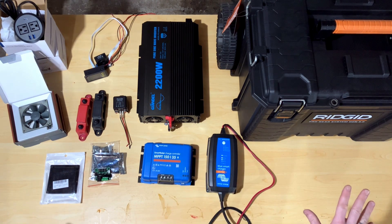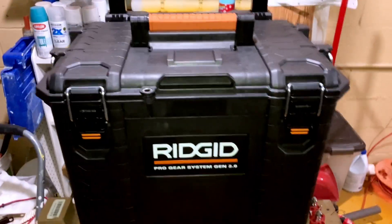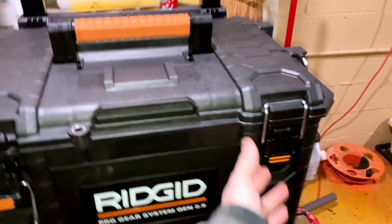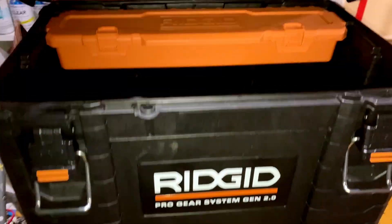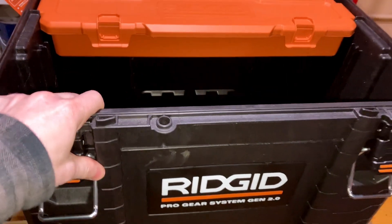The one thing you don't see on this table is the batteries — I just didn't want to move those all over the place. I've got the 280 amp-hour lithium iron phosphate cells with the 200-amp JK BMS. I ended up going with this rigid toolbox, and there were a couple of different reasons. One: the build quality on this is very robust.